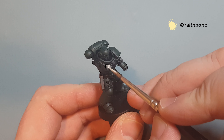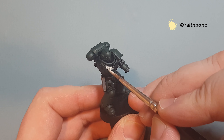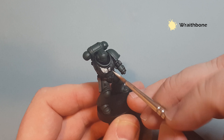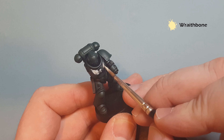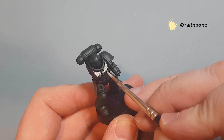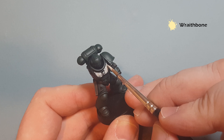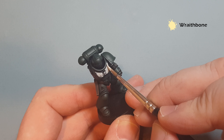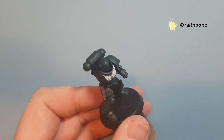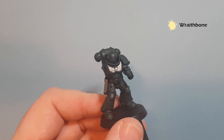I'm going to base the chest eagle with Wraithbone — this is a much brighter color than the black underneath. Go straight onto it and you're going to need two coats. If you use an airbrush it's probably already green underneath anyway. Just take your time, don't put it on too thick, and make sure you don't get it on the green armor. If you do, you can just go back in with some Caliban Green to fix it. You might need three quick coats to get the effect we want, but just get a nice solid base coat on there.